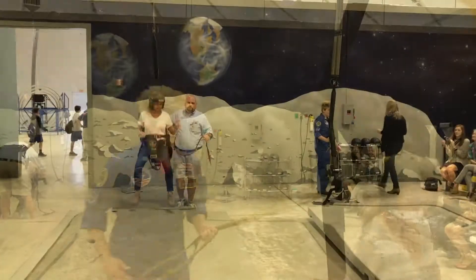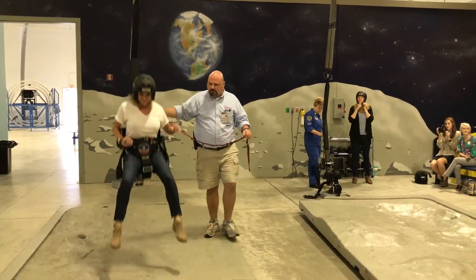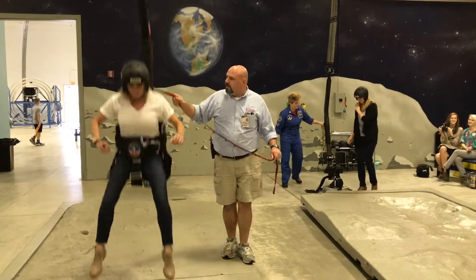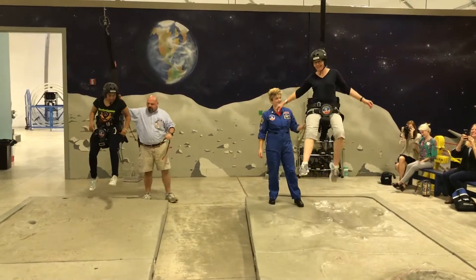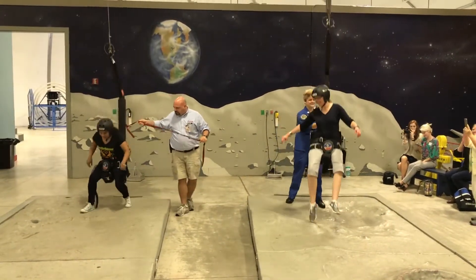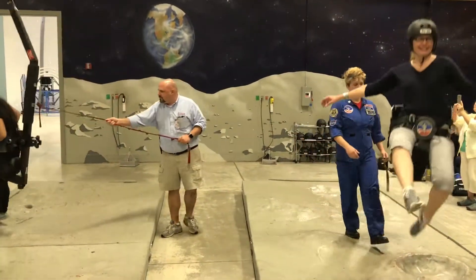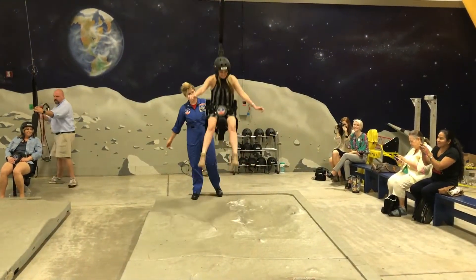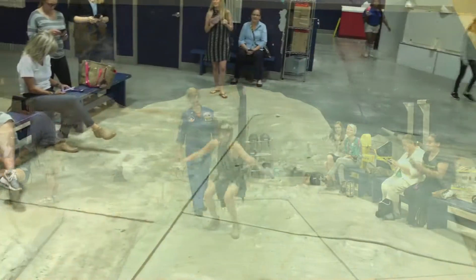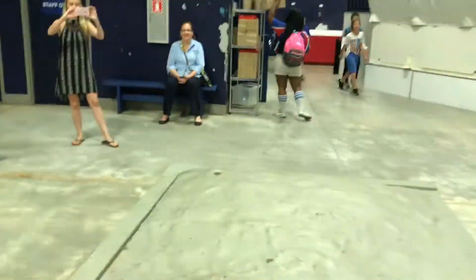The first thing that we tried was the 1/6th Gravity Simulator, or the Moon Gravity Simulator. In my experience, it's not as easy as it looked. It's hard not to spin.